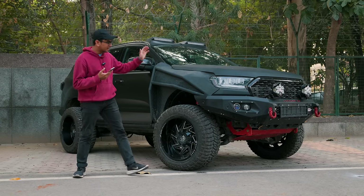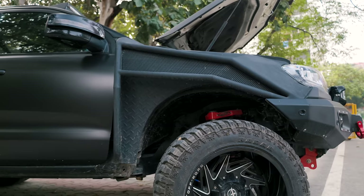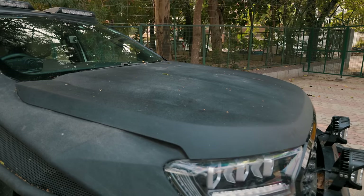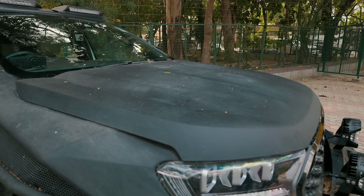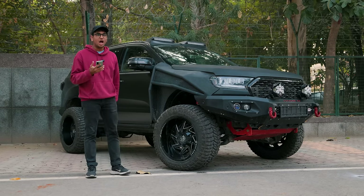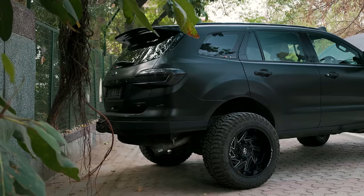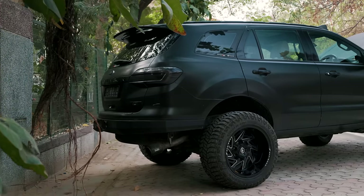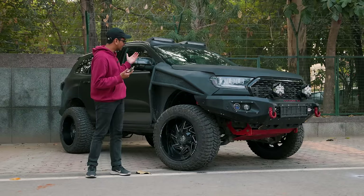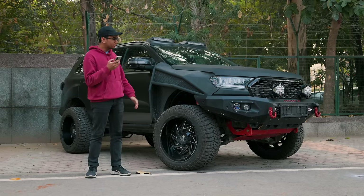First of all, it gets a hammered bumper in the front and an exoskeleton fender, and the bonnet has been coated with Line-X — a really rough and tough material that resists scratches so you can bash through stuff however you want. Then you have a custom rear metal bumper. Everything is made for off-roading, and the more the clearance, the more the car can go to different places.